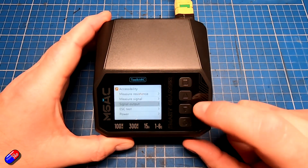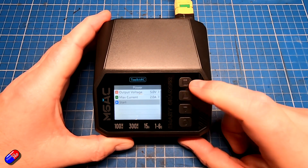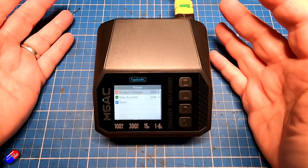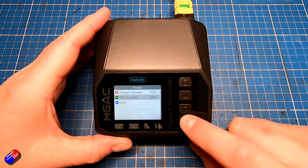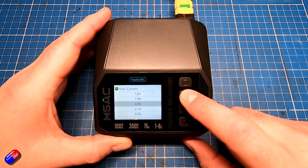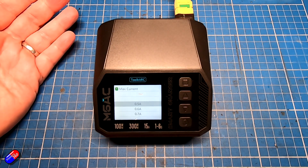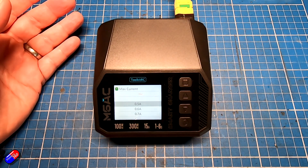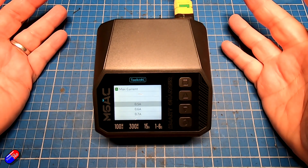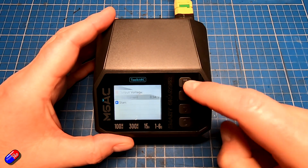We've also got the power supply option. Here we can set the maximum voltage — I think up to 30 volts — and also the maximum current. The minimum current goes to 500 milliamps, which is okay, but I would have liked it to go lower for a bench power supply when you're playing with stuff. That should be fine for most things, but personally I'd have wanted a bit more range there.